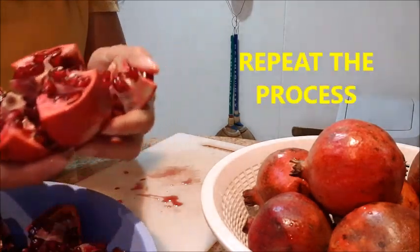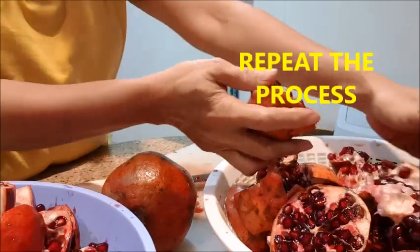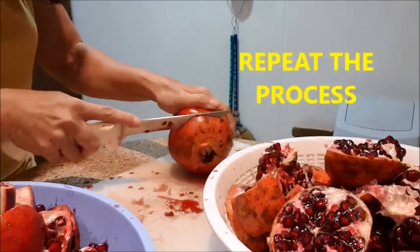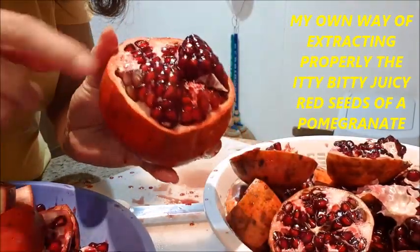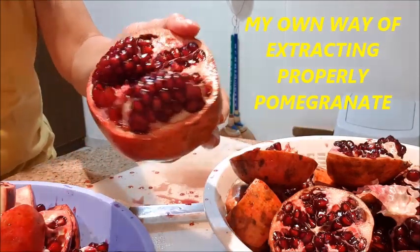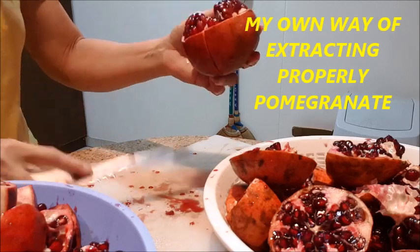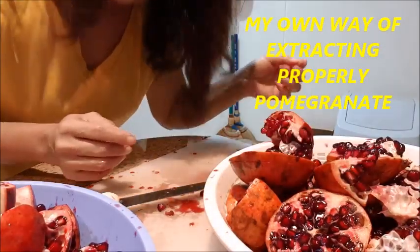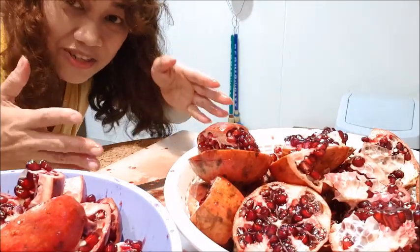Okay, so we'll just continue doing it — and that's it. You can see there are some overripe seeds here. The reason I prefer to seed the pomegranate this way is to have the chance of removing overripe seeds, which are no longer good to be included in juicing our pomegranate.